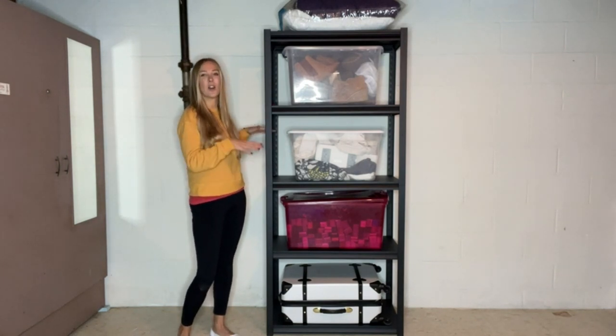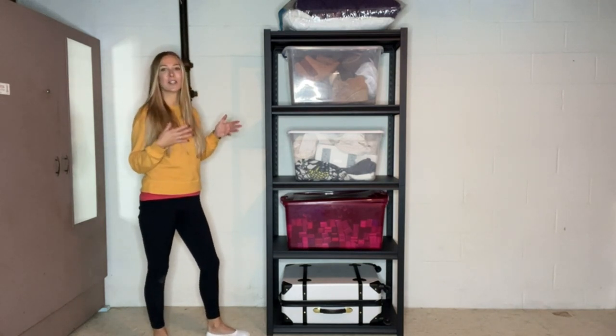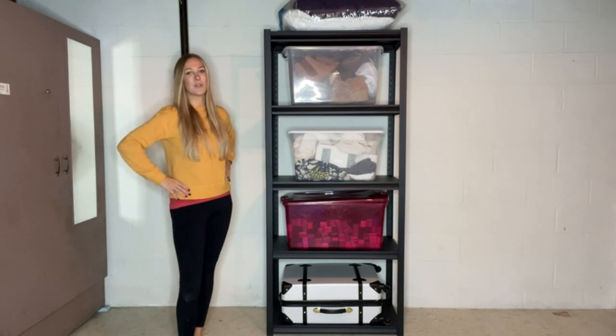I'm so happy to have this. I utilize it for so many different things — keeping things off the ground. I love how tall it is; it's going to be nice and slender and you're going to be able to move it around. I hope you learned something today — go get your own and be just as happy. Thanks for watching!